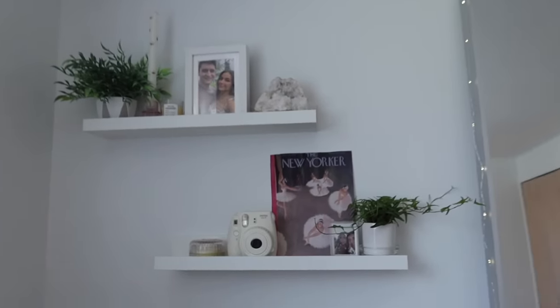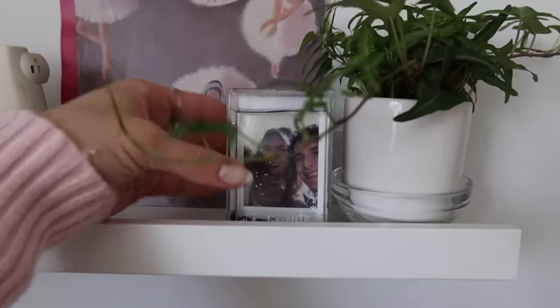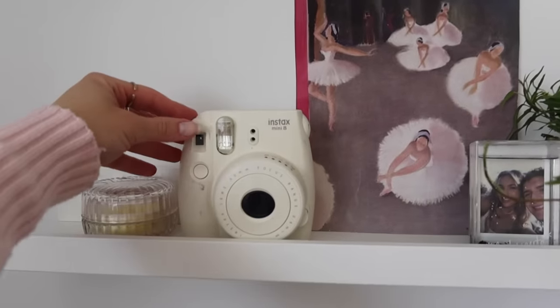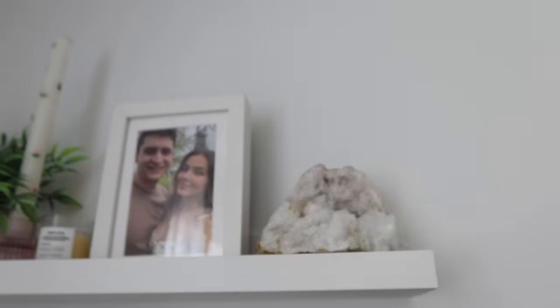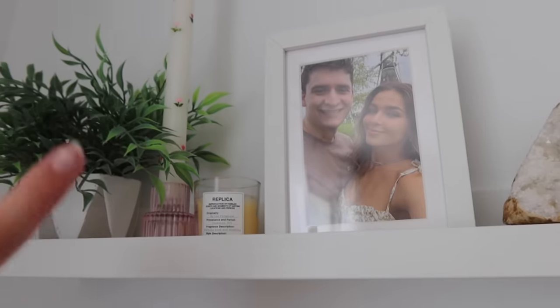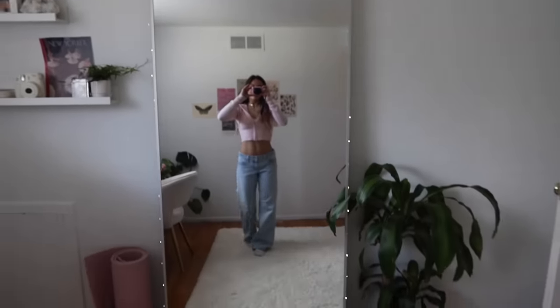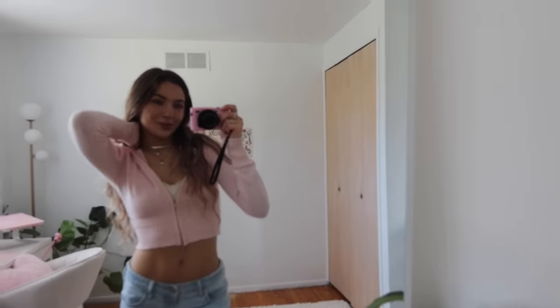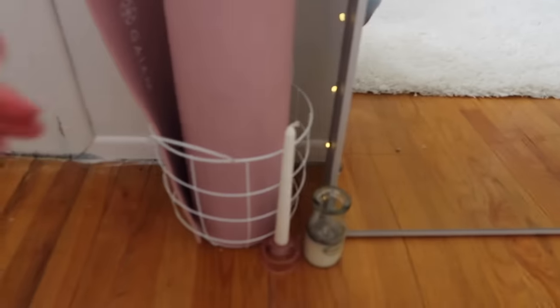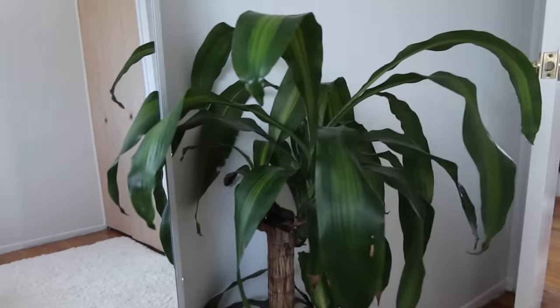On this wall, I have these two shelves from IKEA. This is a new little ivy plant I just got last night. Here's a Polaroid of my boyfriend and I, a cute little print of the New Yorker, my Fujifilm Polaroid camera, and a little candle. Up top, I have a geode crystal, a picture of my boyfriend and I in an IKEA frame, a little replica candle, another candle, and a fake plant I've had for a very long time. And then we've got my beautiful new mirror — the Hovet mirror from IKEA. I've been wanting this mirror forever and it was on sale. I also put a string of fairy lights around it, which adds a really nice touch. Down here I have a basket with my yoga mat and some new candles.